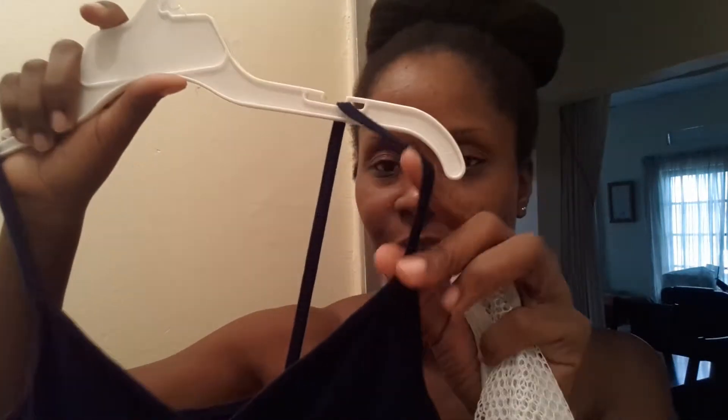Hey guys! Hope you're all doing well. I just wanted to come by with this really quick tip. So I just washed this top — I don't know if you could tell but it is navy blue and it's one of those tank tops that have the really thin straps. I know in the past when I've had items like this they wear out pretty fast and they fade and different things like that, and it annoys me.